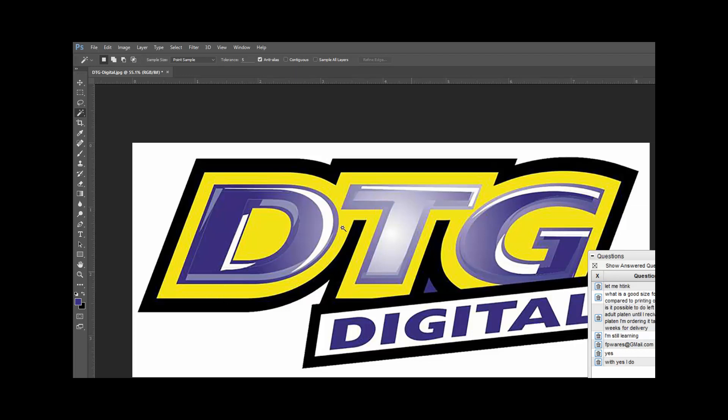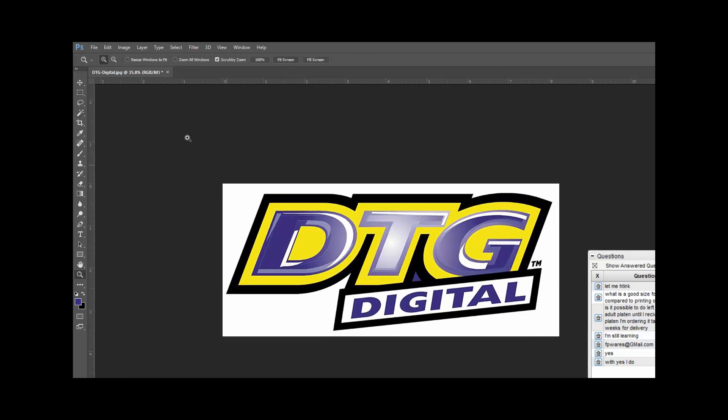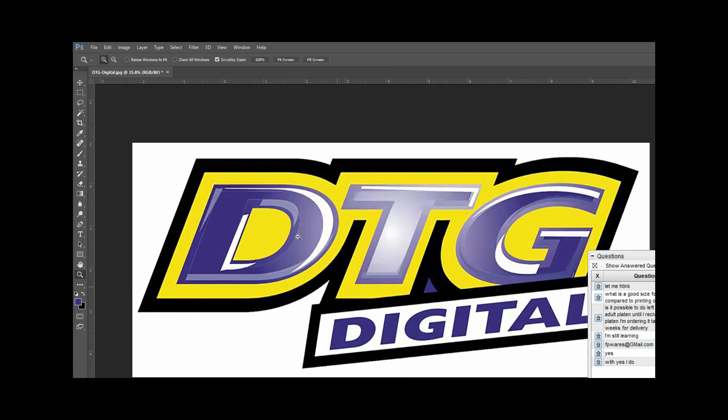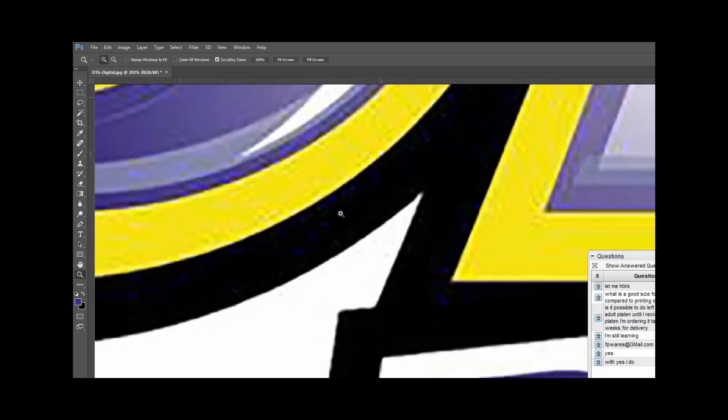I'm going to get rid of this little blue spec that's not supposed to be there and get rid of the background. Let's zoom out a little bit. I'll click in the white — it's grabbing it universally throughout the entire image because I forgot to check contiguous. Now clicking again but it's not grabbing close to the edge. Let's hit Ctrl+D to deselect. Zooming in, you notice there's actually a little bit of color around here — your computer picks up everything.